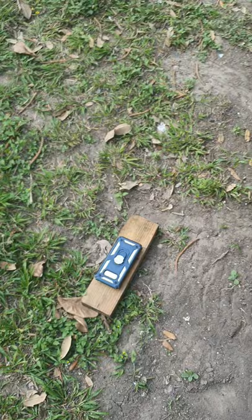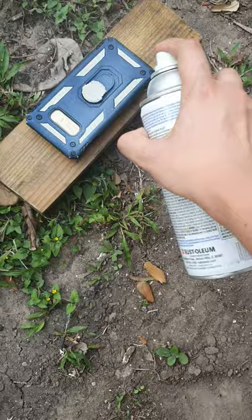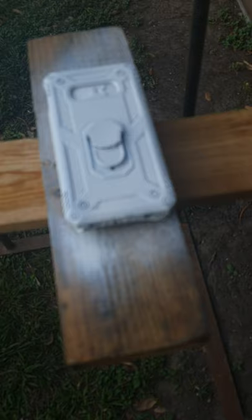First things first, you're going to use a primer and just prime — there you go. I'm just going to do it until all of it is covered in primer. Now I'm just going to let it soak for maybe a good 30 minutes, depending on how hot it is outside, which is not that bad. You're just going to let it dry after that.